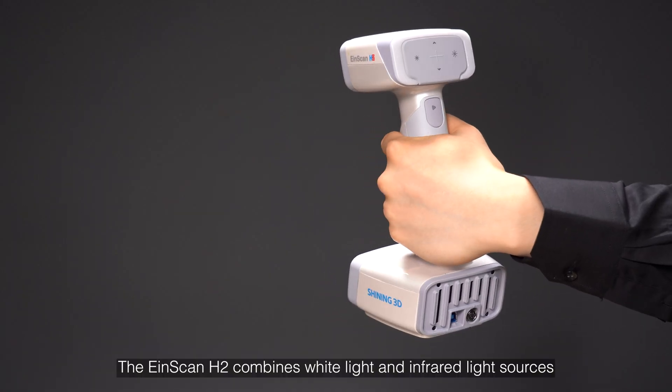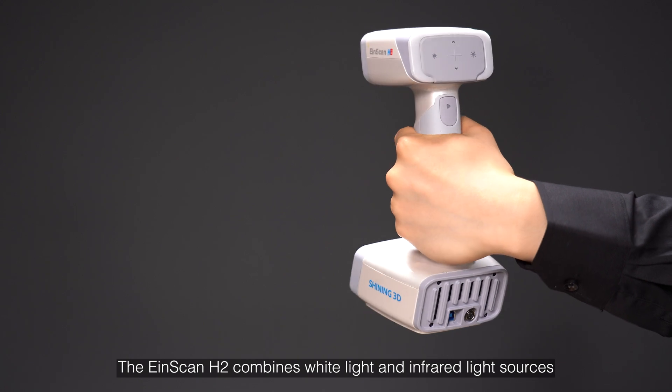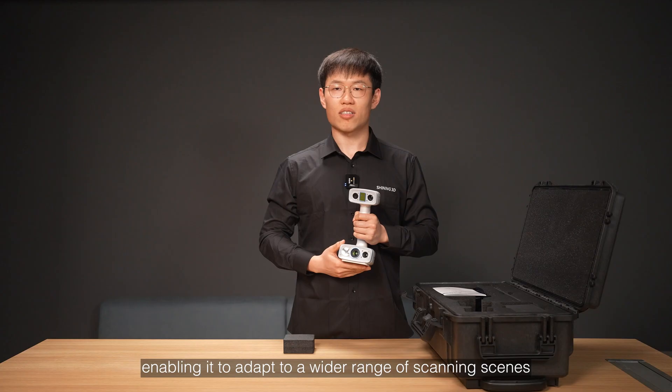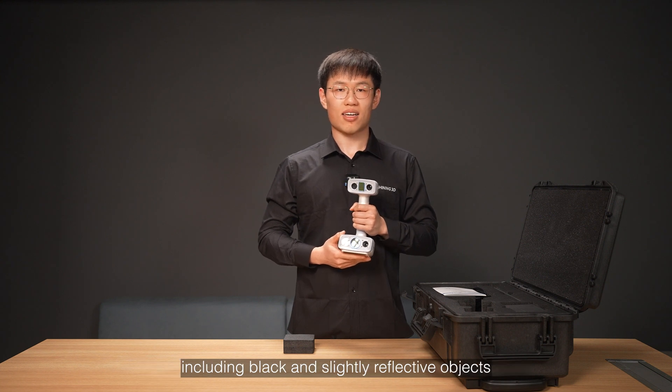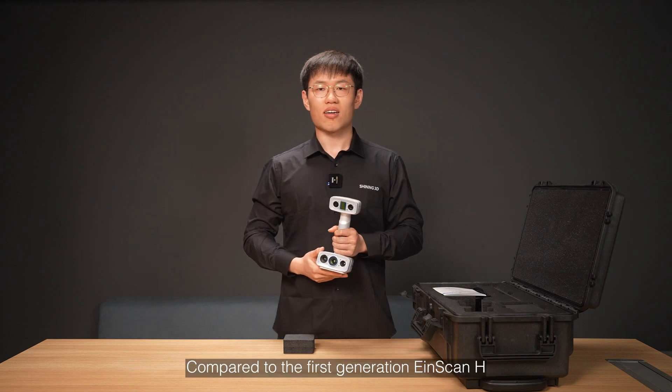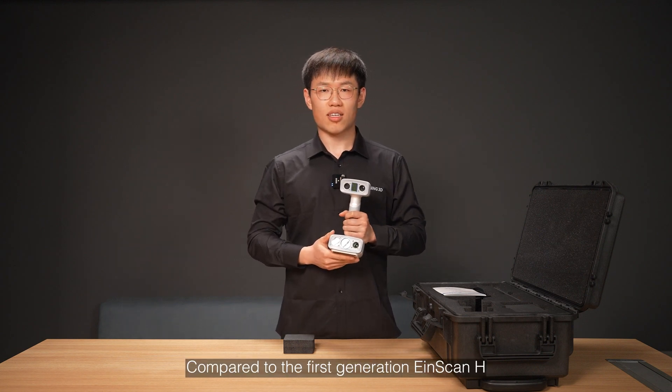The iScanH2 combines white light and infrared light source, enabling it to adapt to a wider range of scanning scenes, including black and slightly reflective objects. Compared to the first generation iScanH,